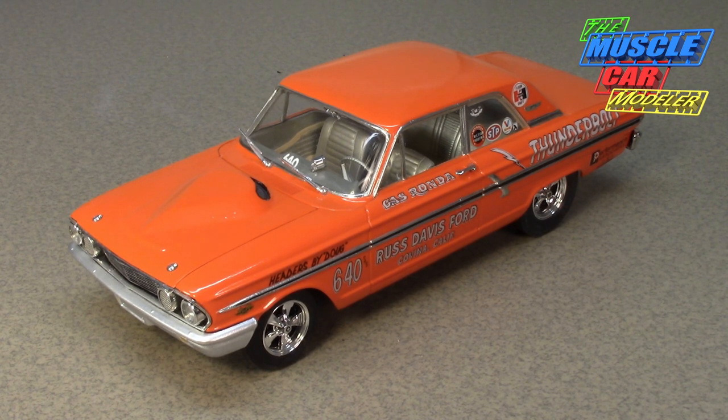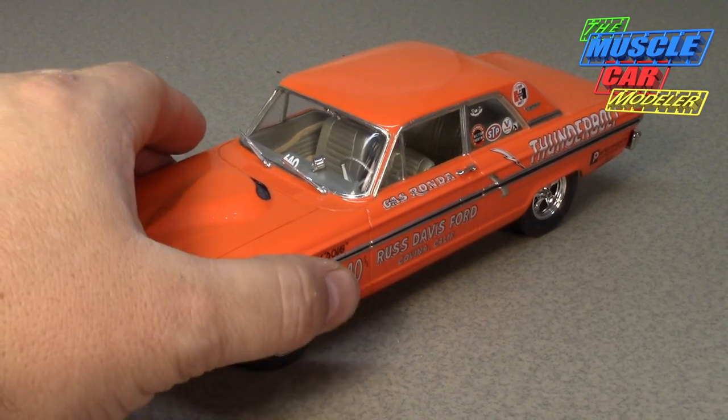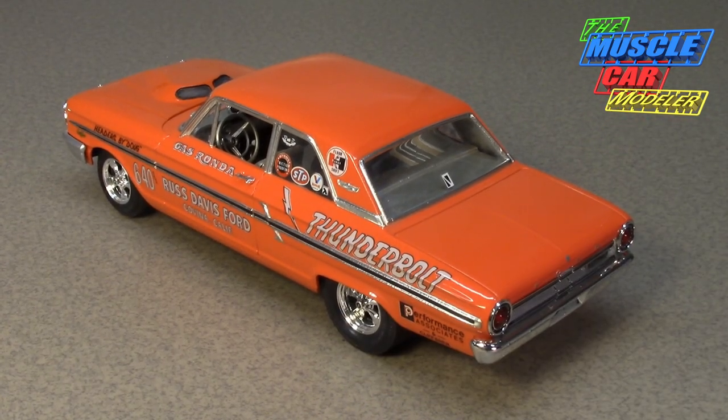I'll show you my other Thunderbolts — I have three more built, this being number four, and two more planned. It's a car I love the history of. This is probably the first factory-built drag car in a mid-sized platform — all the rest were full-size at this point. The closest comparison is when Mopar started their Max Wedge cars, which got a little smaller.